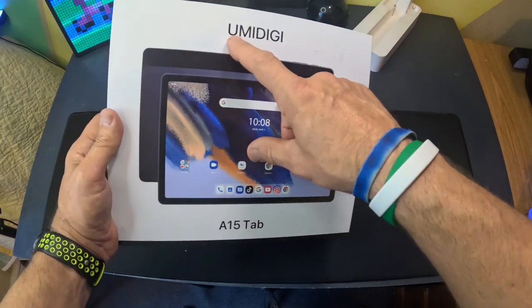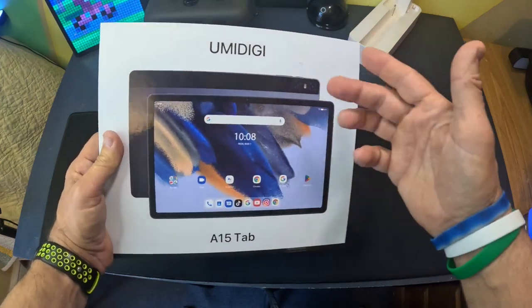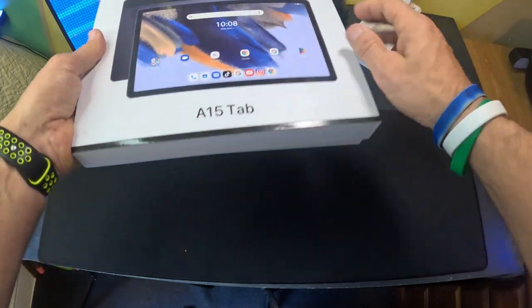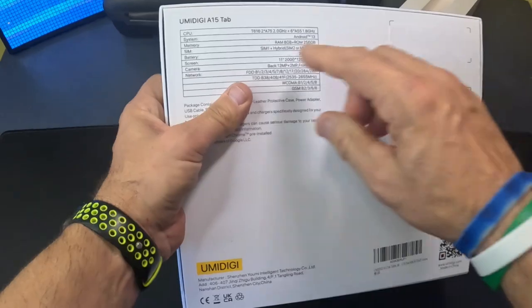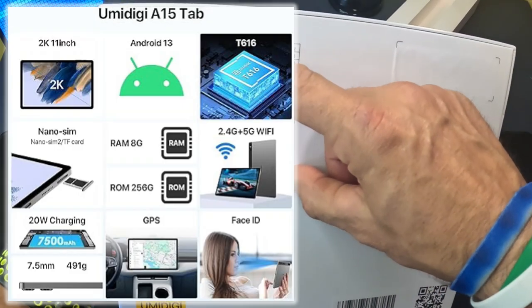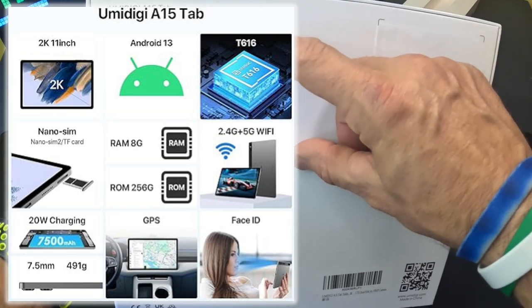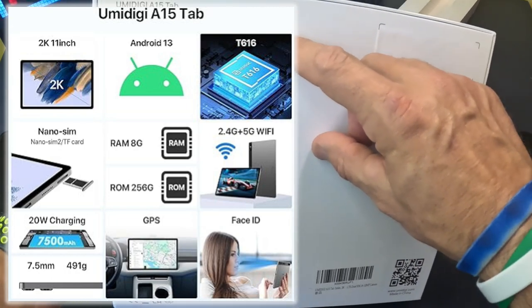I'm going to go over a tablet from the company Umadigi — I think is how you would say that — and this is the A15 tablet. Just going over some of the specs: looking at the box, they have the CPU rated at an A75 2.0 gigahertz and an A55 1.8 gigahertz.